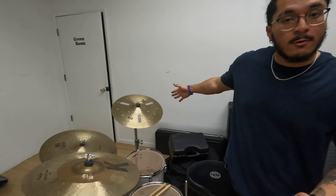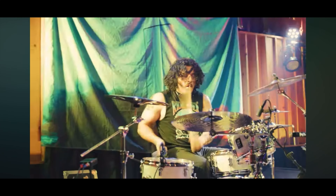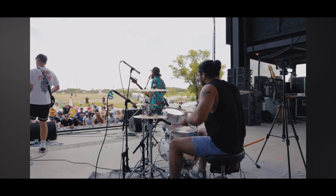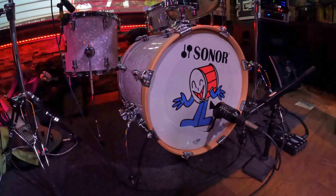Hey guys, Christian, drummer of Done For here, with a Rig Rundown. Let's get down to it.